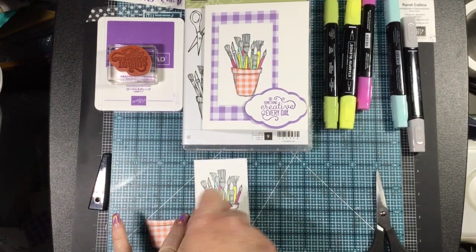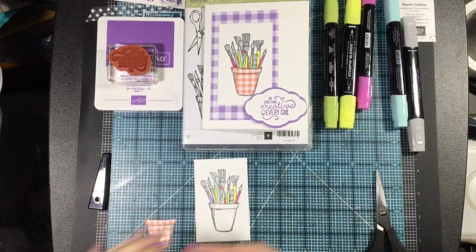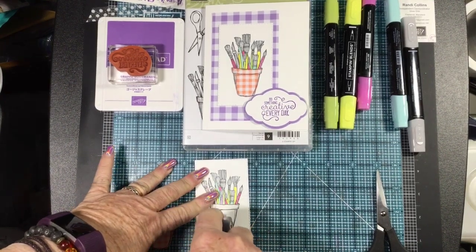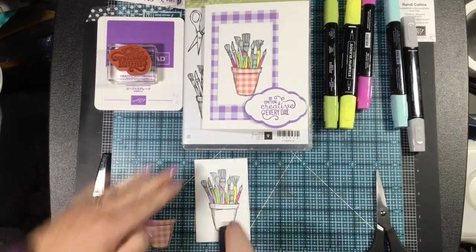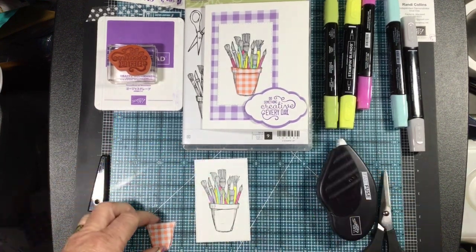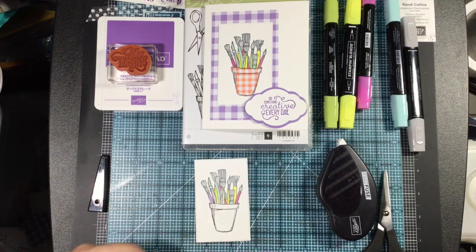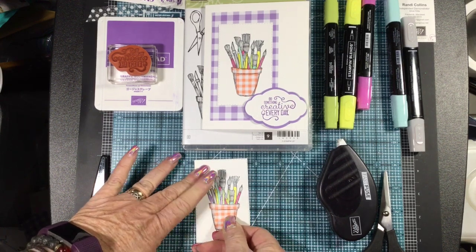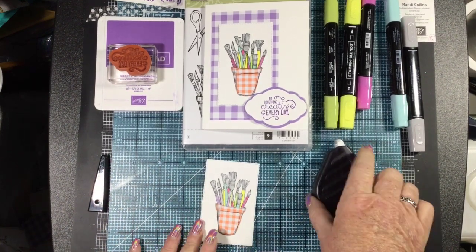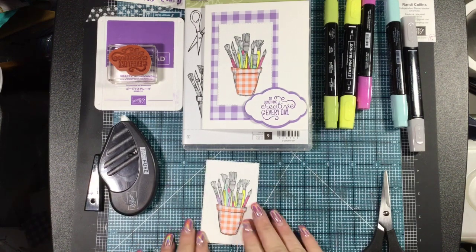We will adhere — my snail is out, so I'll use my Fast Fuse. Fast Fuse is retired so I'm just using it up. All right, we've put that piece on the bottom. That's great, so let's go ahead and move that aside.